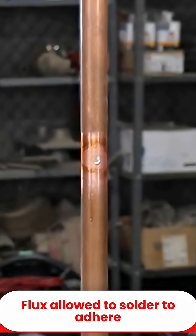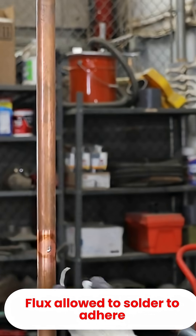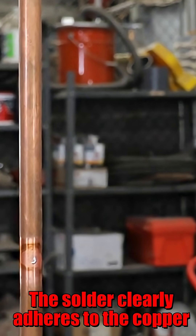There you go — it adheres. You could not get that off. Now let's go to a spot that I did not clean off.